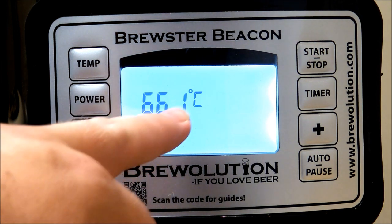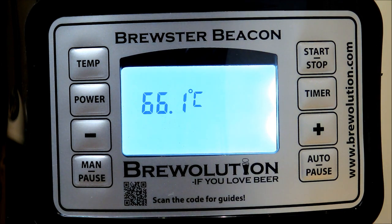The first thing you'll notice is that this records to the tenth of a degree, which is fantastic. Most homebrew machines will round to the nearest whole degree, so you can really get much more precision with your brew and getting your temperatures right.